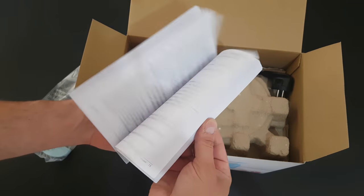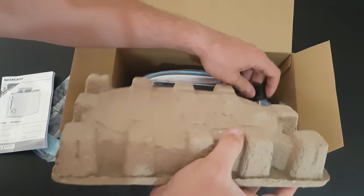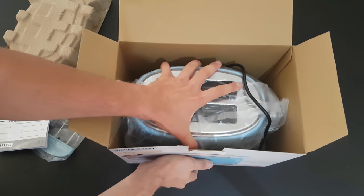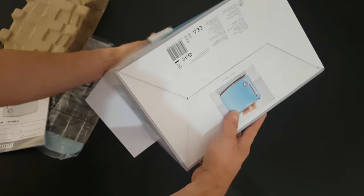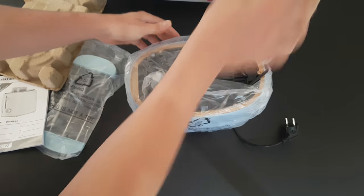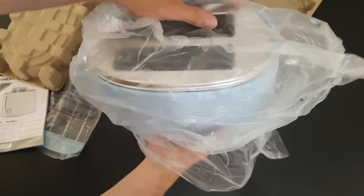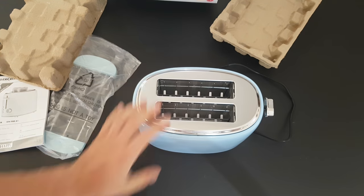We have some manuals of course — if you want to read it, it's your choice. Very good packaging. And there it is.